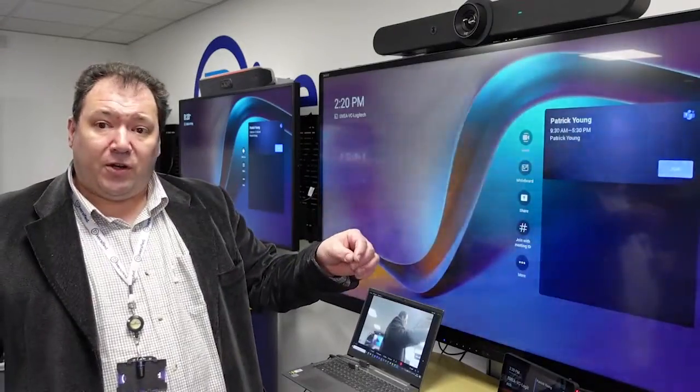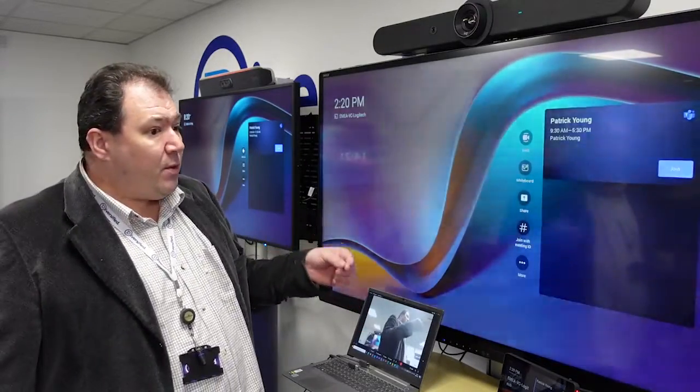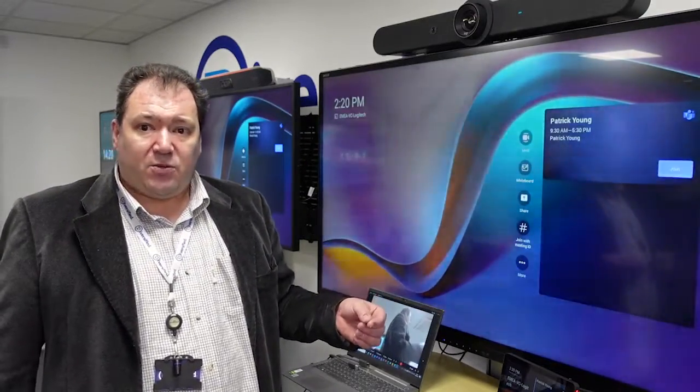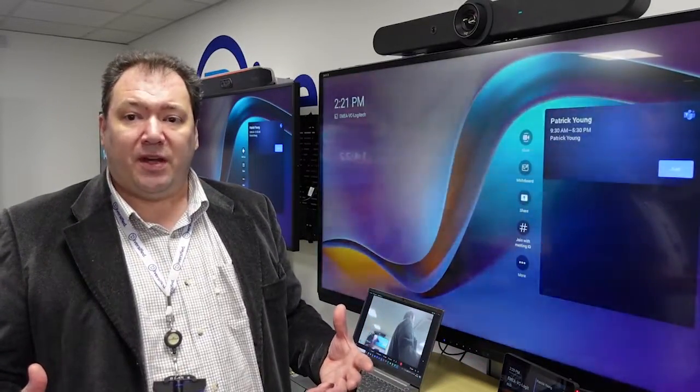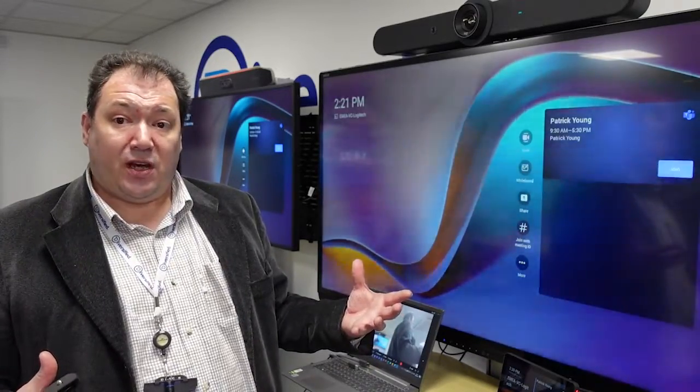One specific thing I wanted to show you today is its BYOD capabilities. BYOD is a kind of sticky subject because obviously the major platforms want you to use their platform exclusively, but we recognize that there are times when you or your guests have a requirement to run a meeting on a different platform, and that's actually really easy to do with the Logitech Rally Bar.